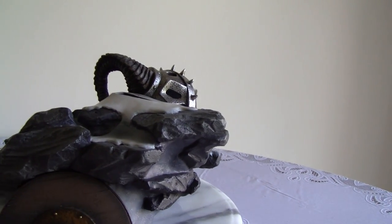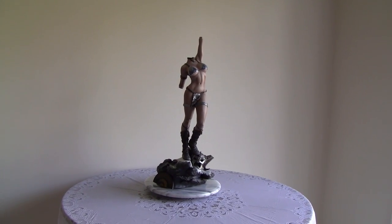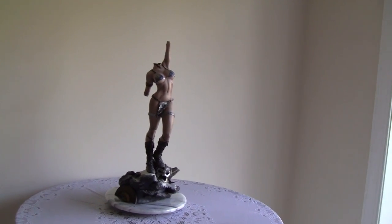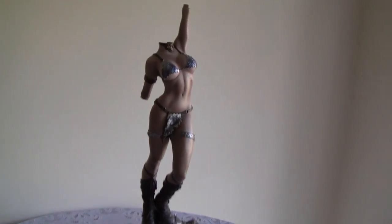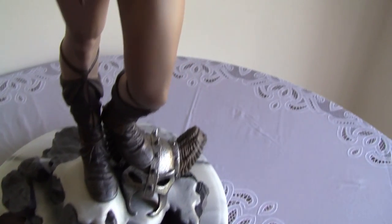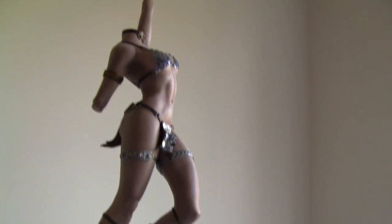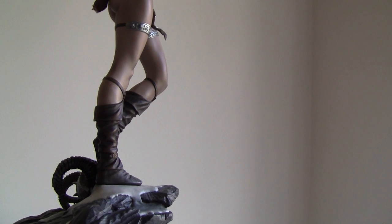Now we'll put the figure on. This is the body on the base — it's fitting nicely. It's a two-peg system on the left and right foot. The fit is pretty good.